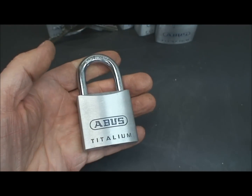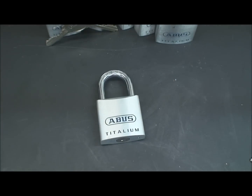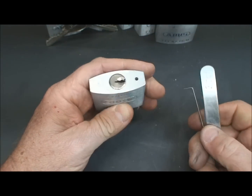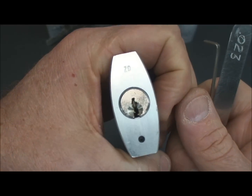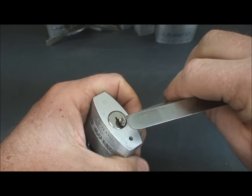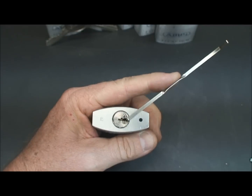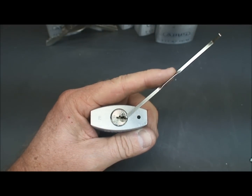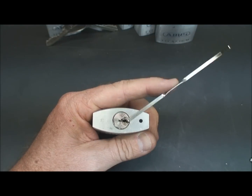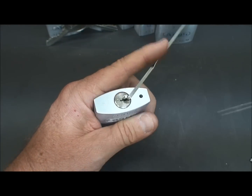This one is a six-pinner. There are a couple of tricks I'd like to talk about when picking these Abuses. You can use either top or bottom of the keyway, but if you look at the keyway you can see there's plenty of room to get a bottom keyway tension wrench in, so we'll use that one. Now, as is true with basically any lock containing security pins, the first thing we need to do is get a false set — that's first base, and without that we're not going anywhere.